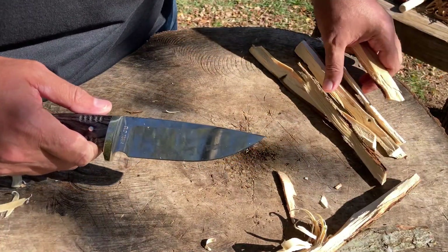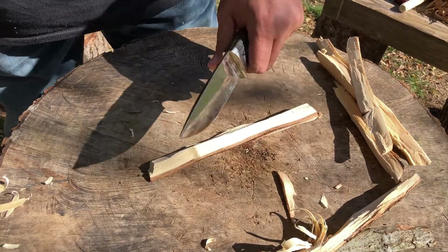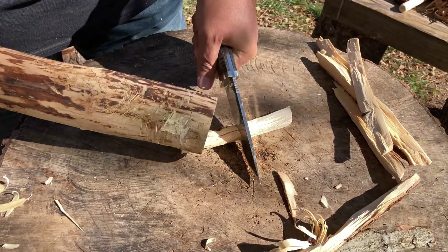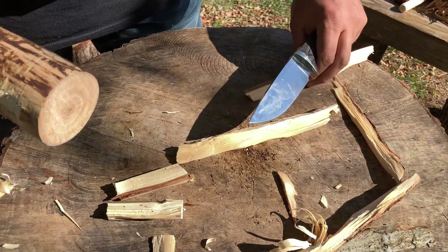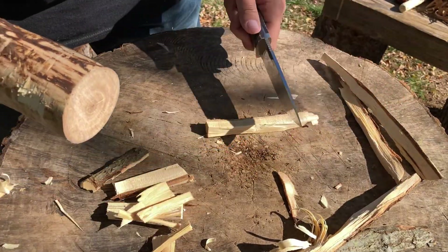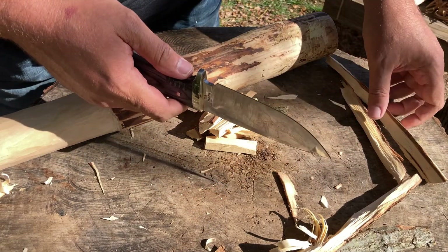I want to make some manageable pieces using the baton. Since this doesn't have the forward weight for chopping, a good way to make manageable pieces is to baton it down. Very nice. I'm pretty happy with that — edge is still looking good, still sharp. Wow, look at that! Too bad I didn't have some meat with a bone, and you get some nice individual curls. Just wicked sharp.